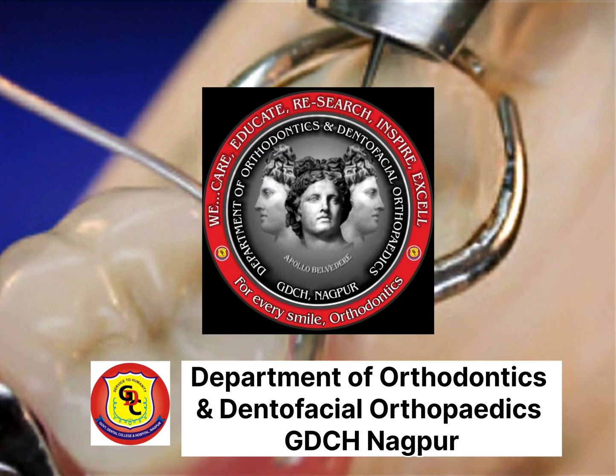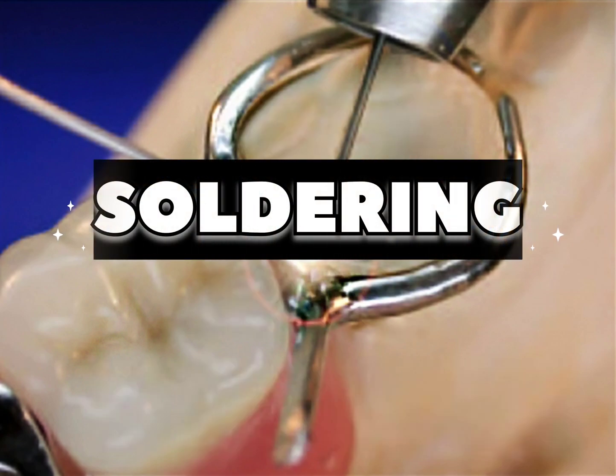Department of Orthodontics and Interfacial Orthopedics, DDCS Nagpur, presents a demonstration for soldering.